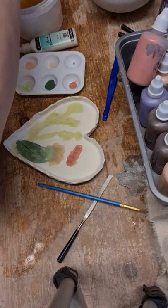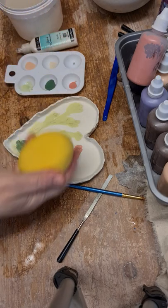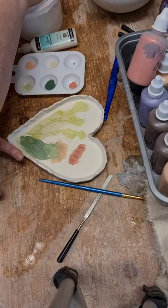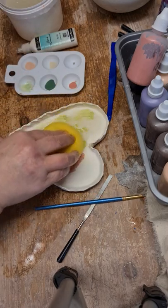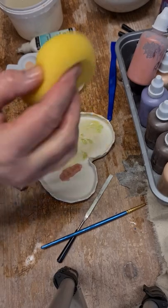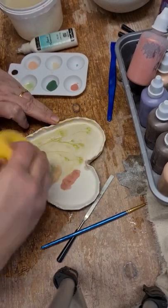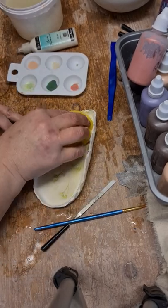And then taking a damp sponge, we can gently wipe back the paints. It doesn't matter if you don't get it all off, but what you're trying to achieve is to leave some paint obviously in the places you want to. I'll go around to the green next.